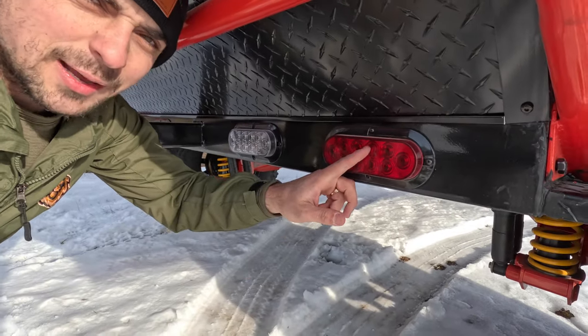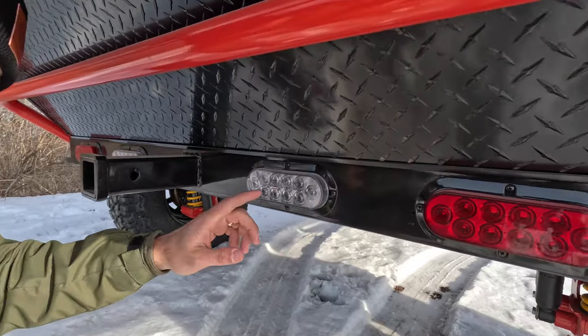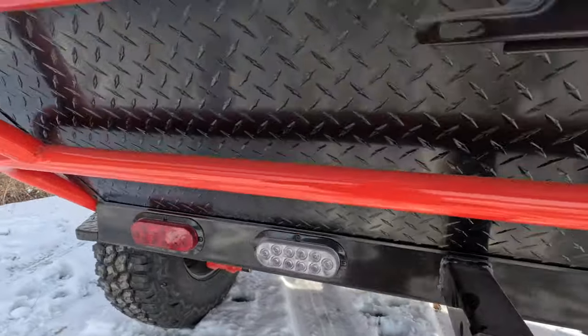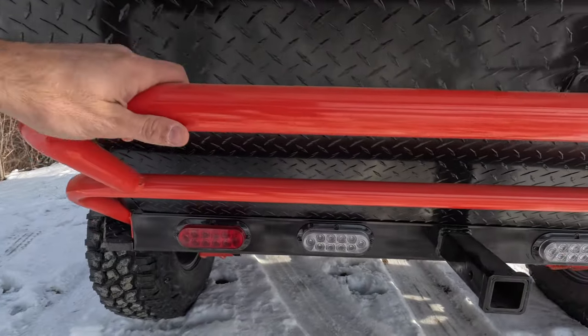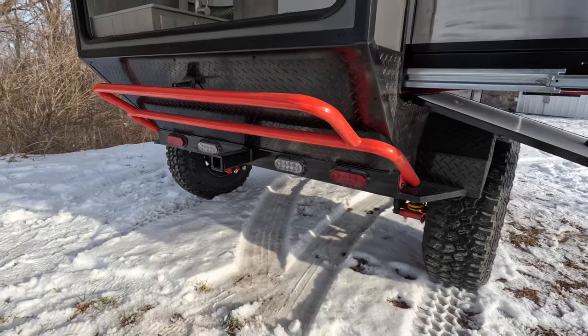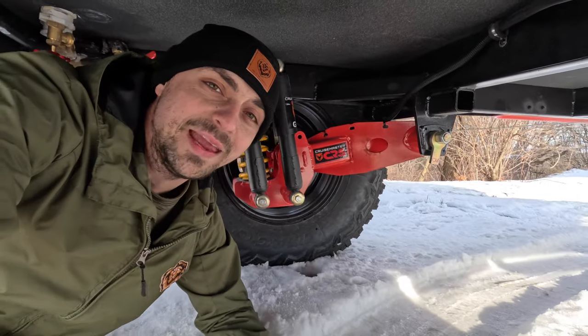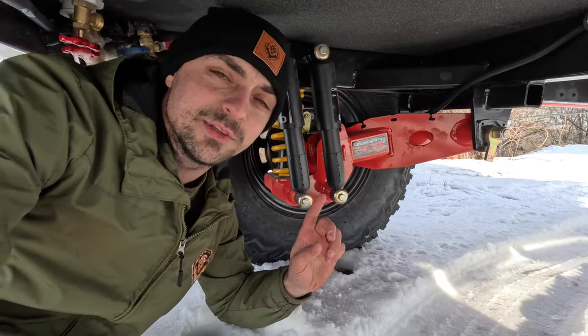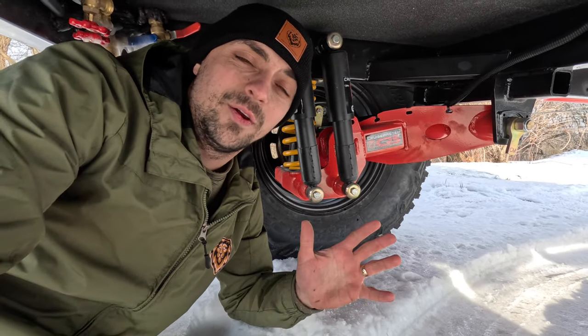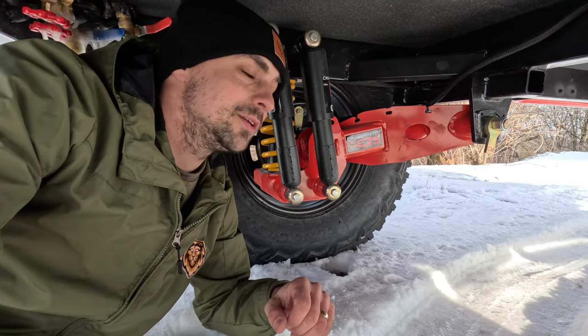On the back we've got our stop, turn, and running lights, our reverse lights, and our two-inch ball hitch. The rock slider also protects the back departure wall when you're going over big drop-offs. Getting under this unit — as you can see I'm pretty much sitting up — the clearance is just amazing. On the CSR 2 suspension from CruiseMaster it's got the shocks and springs — great for off-road driving or on the highway, it's a great suspension to drive anywhere.